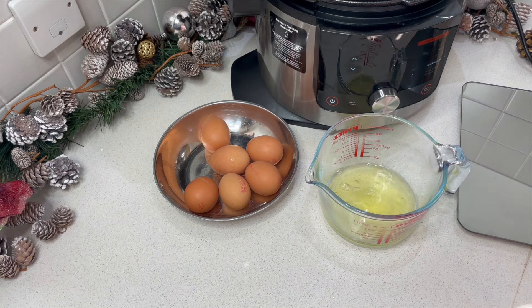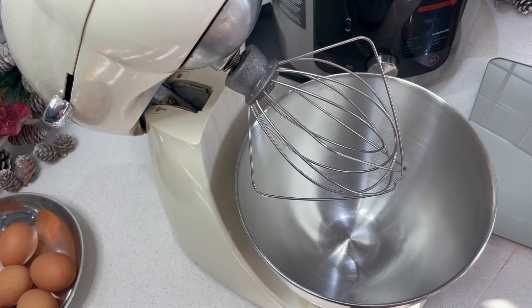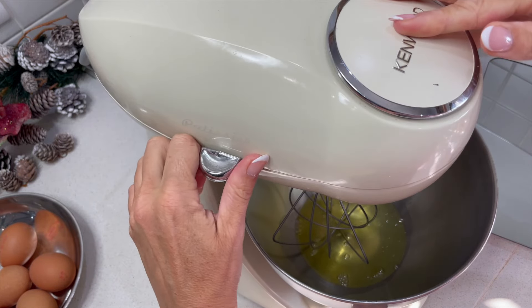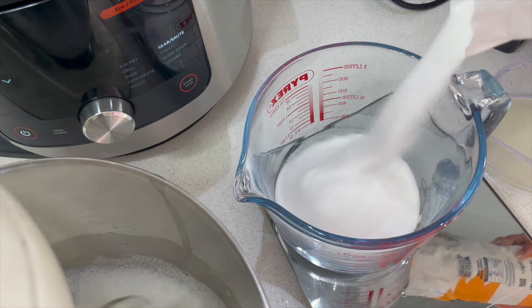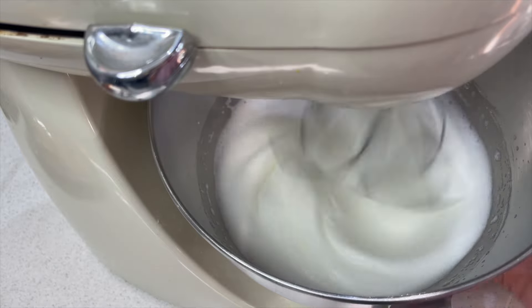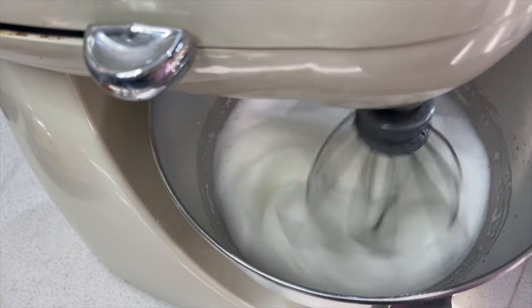We just need the egg white at this stage. I've brought in my food mixer because there's absolutely no way I'm doing this by hand — you're a much better person than me if you can do that. We need to get the egg whites whisked until we have stiff peaks. Whilst we're getting the egg whites to a nice stiff peak, we're going to measure out our sugar. As you can see, they're coming up lovely and fluffy and thick. It won't be much longer before we have really nice stiff peaks and can start adding in our sugar.